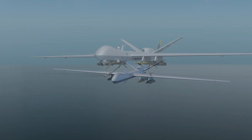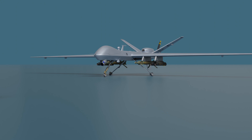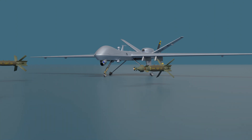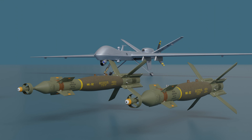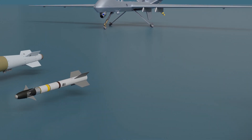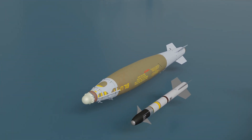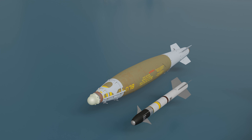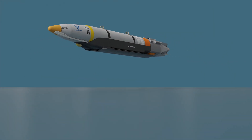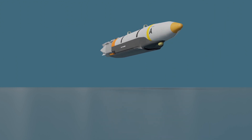The MQ-9 Reaper also packs a punch with its lethal armament. It carries four AGM-114 Hellfire air-to-ground missiles and two GBU-12 Paveway II laser-guided bombs as standard. This firepower can be customized with additional options like AIM-9 Sidewinder, GBU-38 JDAM, and there are plans to incorporate the GBU-39 SDB. The MQ-9 Reaper is an undeniable force on the battlefield.